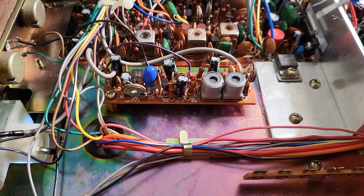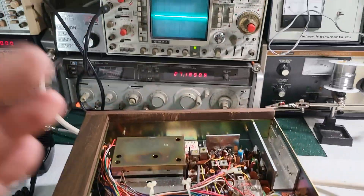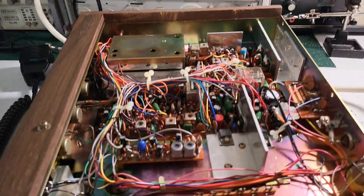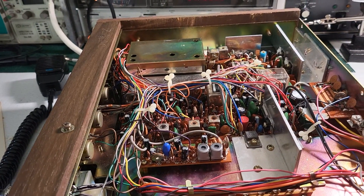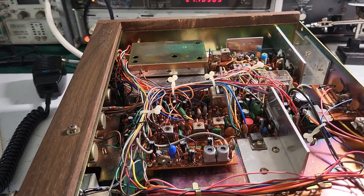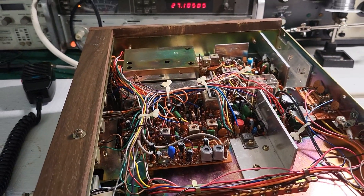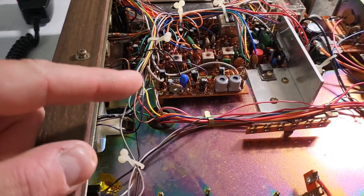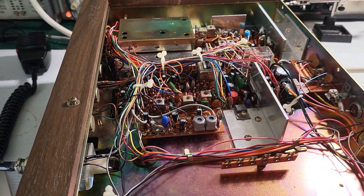We're going to be adjusting these two. Obviously if you don't have an oscilloscope you can't do this — you can't just wing it. You need to actually visualize the waveform. There's just no other way to do it, and you need a means of injecting a 1000 Hz tone into the radio. If you can't do those two things, don't even touch this.